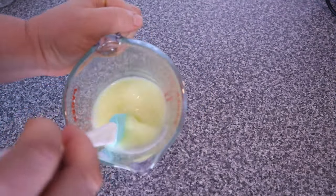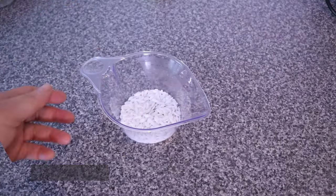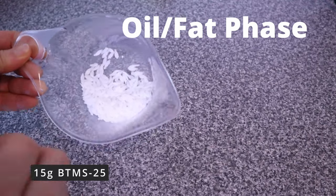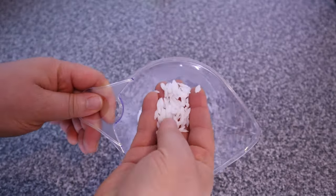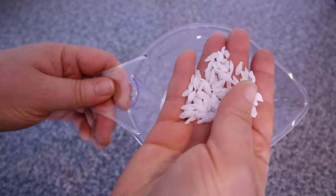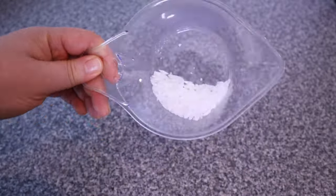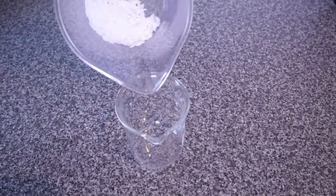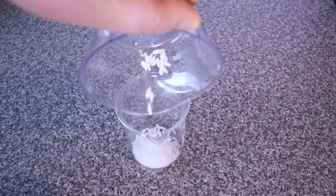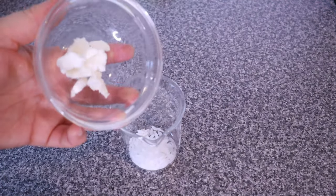Moving over to the part phase, here I have 15 grams of BTMS-25. BTMS is what gives that powdery and soft feel you get from creams, lotions, and conditioners. This BTMS-25 has three functions in this recipe: it acts as a conditioning agent, an emulsifier to bind the water and oil phases together so they will not separate, and it also acts as a thickener.